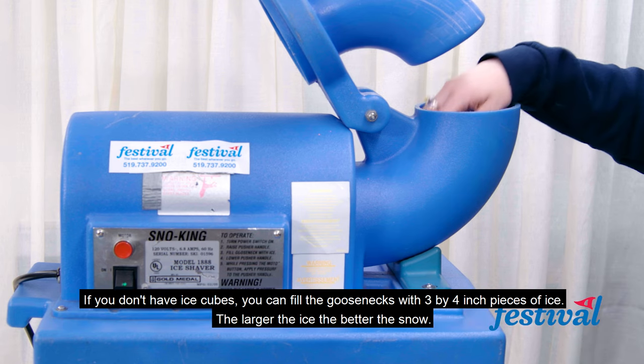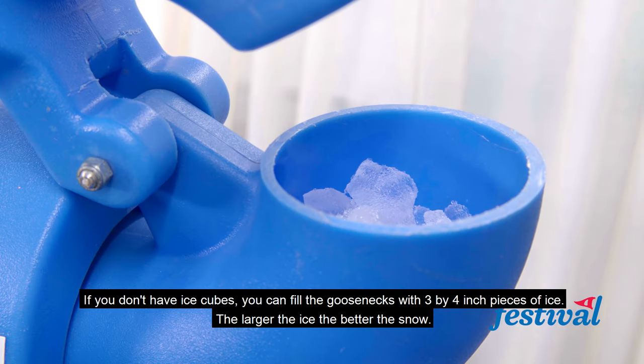If you don't have ice cubes, you can fill the gooseneck with three by four inch pieces of ice. The larger the ice, the better the snow.